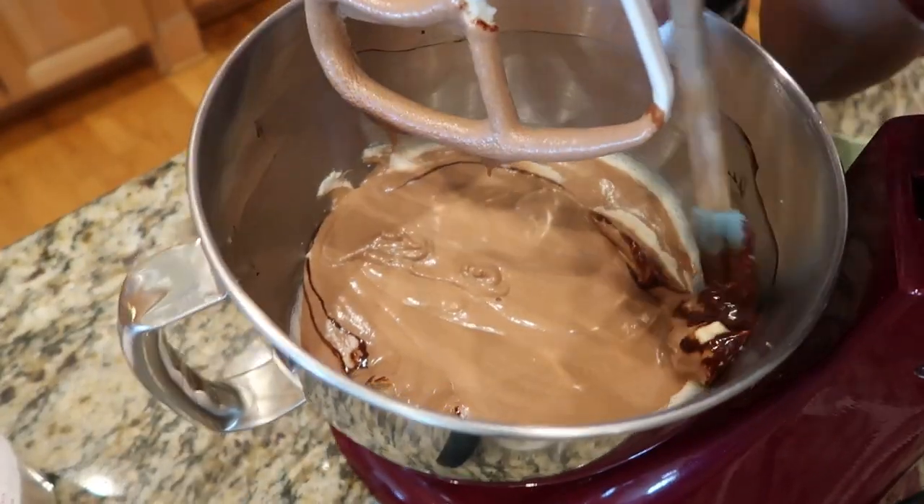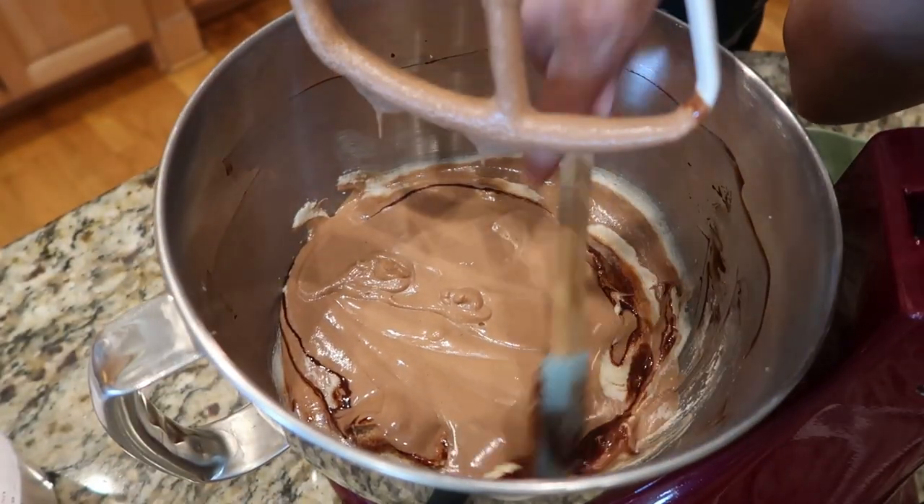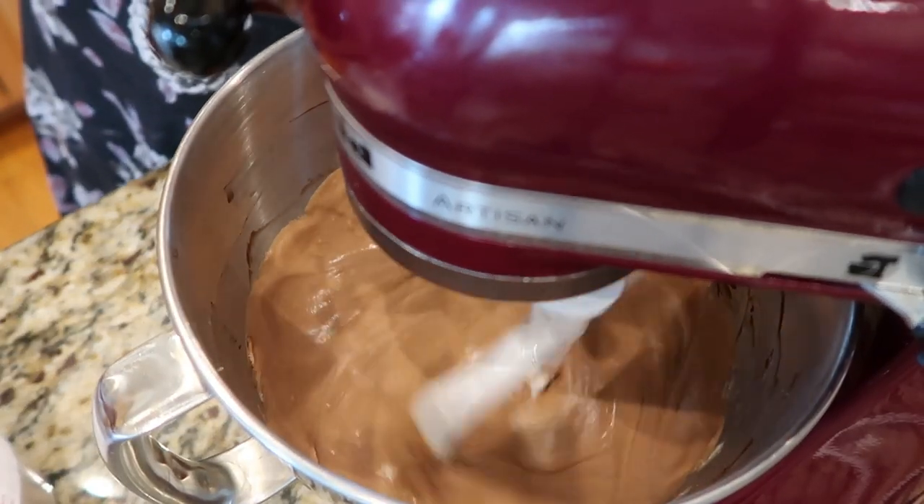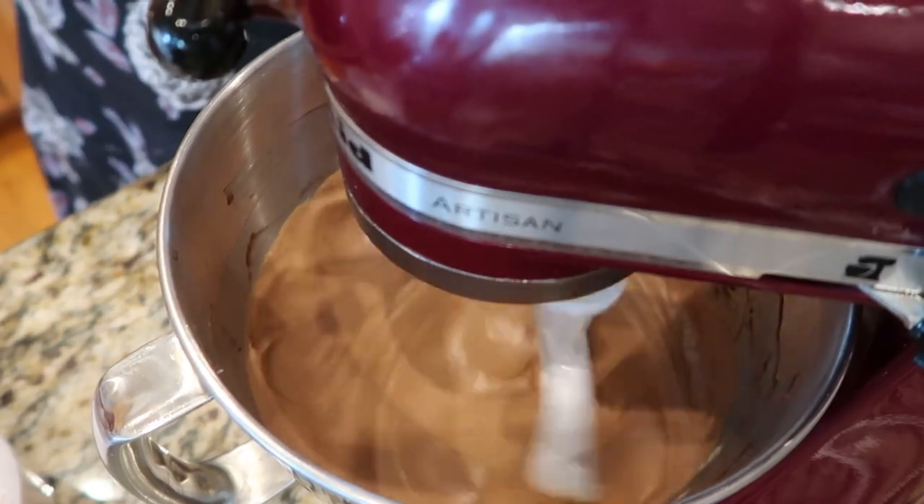Then we're going to scrape down our sides — do not forget to scrape down your sides, because for some reason our ingredients like to stick to the bowl. Scrape down those sides and continue to mix.